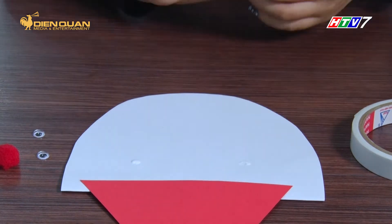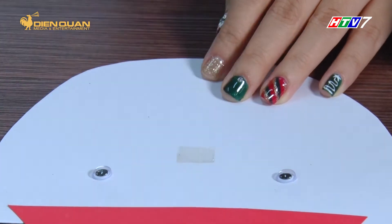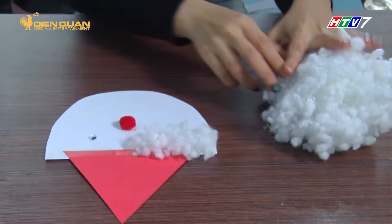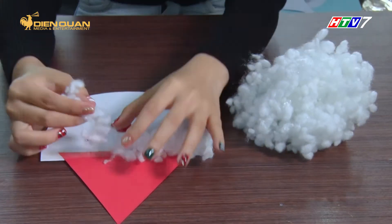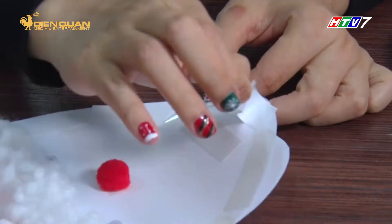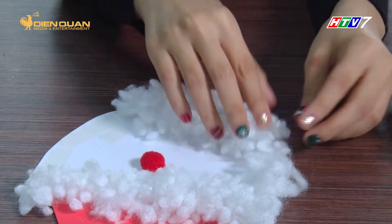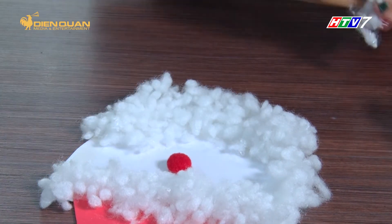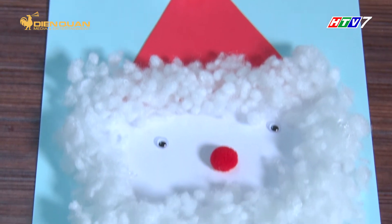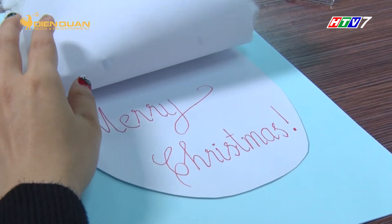Đánh mắt và mũi cho ông già Noel. Dính thêm bông trắng ở phần mũ và râu cho ông già Noel nào. Đừng quên viết những lời chúc tốt đẹp ở bên trong thiệp nhé.